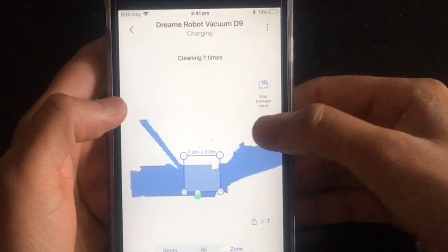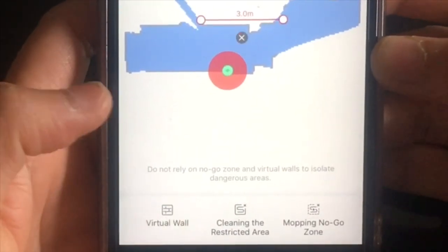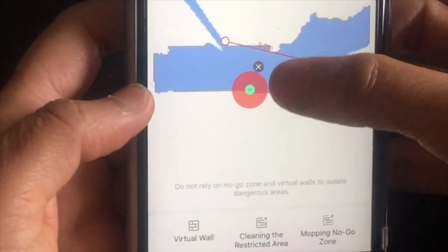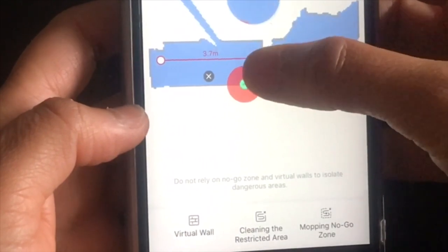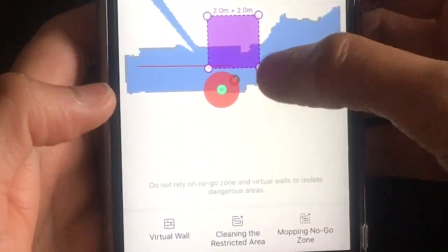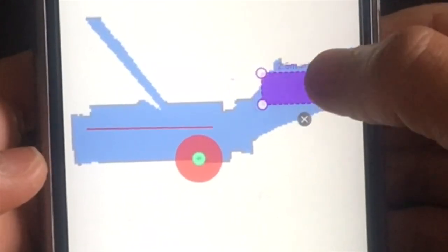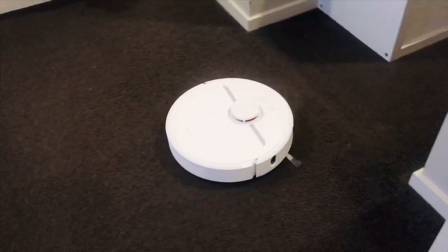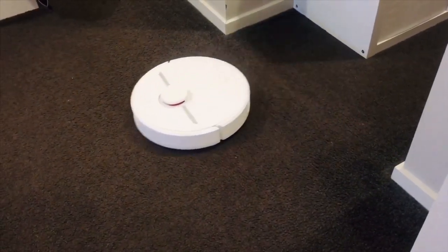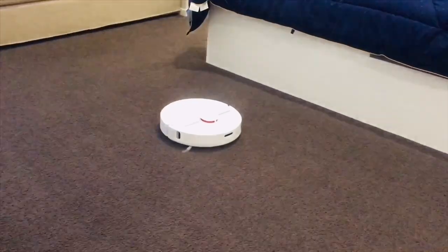An invisible wall is a line that prevents the robot from going past it — you can set straight and diagonal lines. The no-go and no-mop zones are quite similar; the only difference is that they block a square or rectangular area. These features are essential in any robot vacuum as they provide a tool to block the robot from going into off-limit zones, taking away the need to block the robot physically.